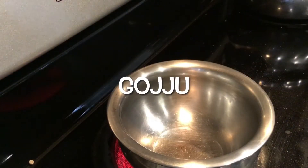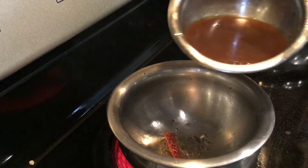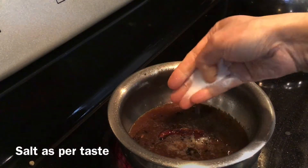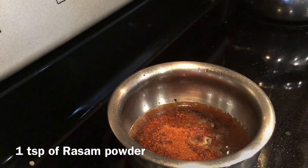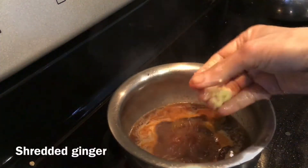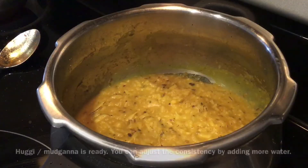Now to prepare the Gurju, prepare a seasoning of mustard and red chilli. Add 2 tablespoons of jaggery, salt as per taste, and 1 teaspoon of rasam powder. Mix well and bring it to a boil. Add shredded ginger and let it boil for 5 to 6 minutes until it thickens.